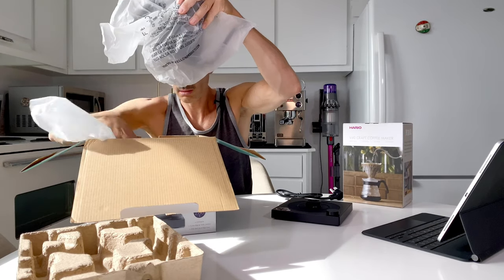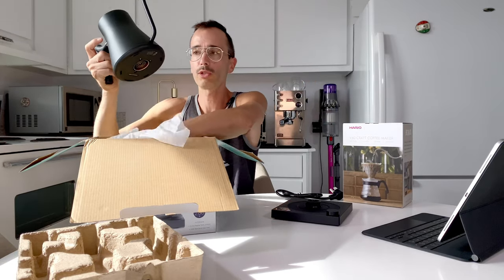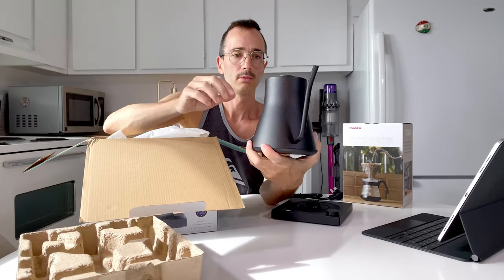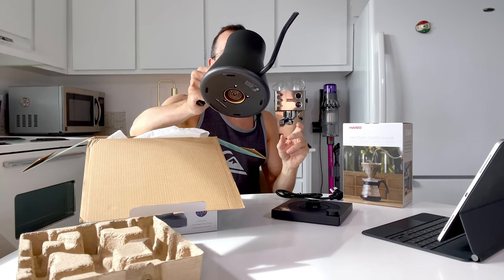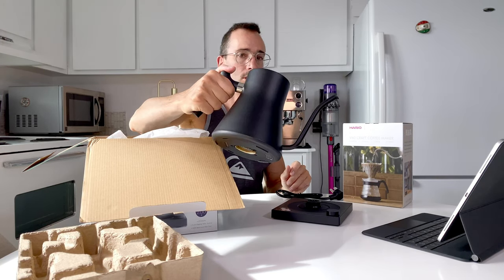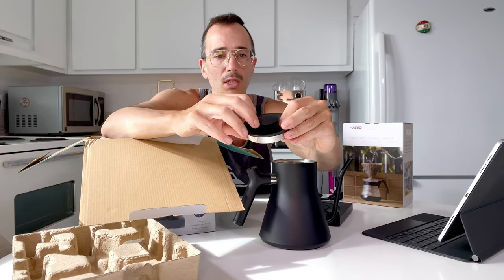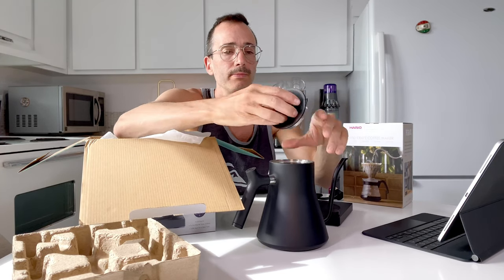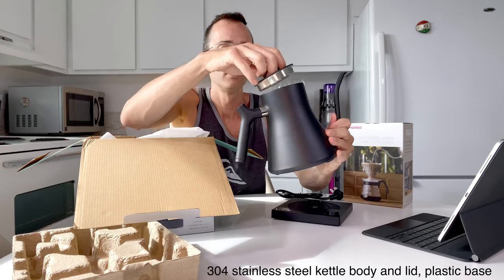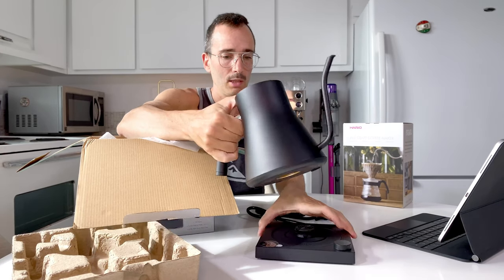Next we've got the kettle itself. It's breathtaking — it's beautiful! It has some weight to it, a nice handle that's supposed to be a special ergonomic handle. The top is plastic, but it fits semi-loose. The interior is all made of metal. That's the bottom of it that fits on the little platform.